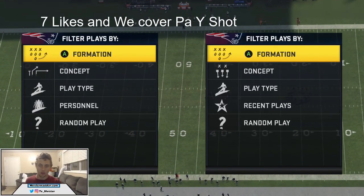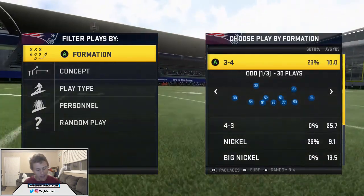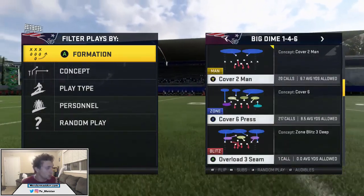What's up YouTube, today we're going to be going over Gun Split Close. I can shut it down in Big Dime 146. If you guys did not watch the first video, be sure you guys go and watch it. Let's go ahead and get into this — we're in Cover Six Press.